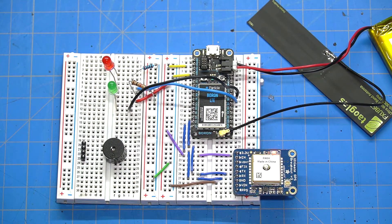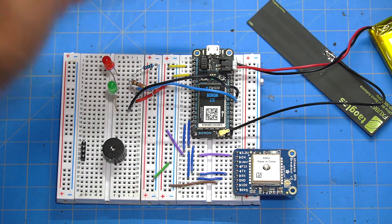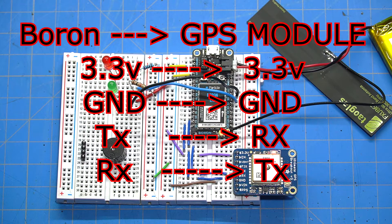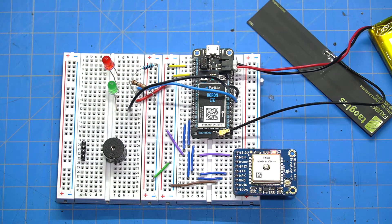The first thing I did was breadboard the whole thing, and it's really easy to wire. It literally took four cables from the Particle Boron to the Ultimate GPS module. Two of those lines were power — both devices run off 3.3 volts. Then you have serial communication: TX on the GPS module goes to RX on the Boron, and TX on the Boron goes to RX on the GPS module.